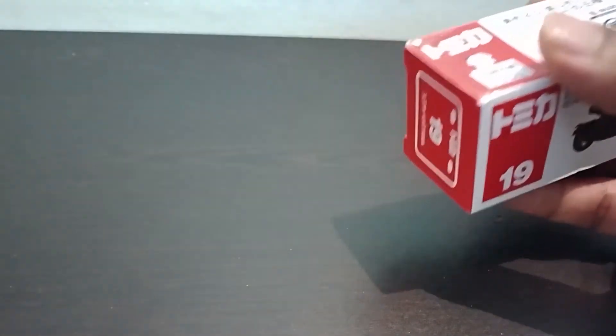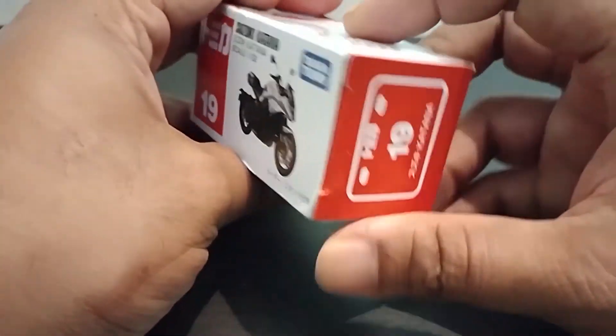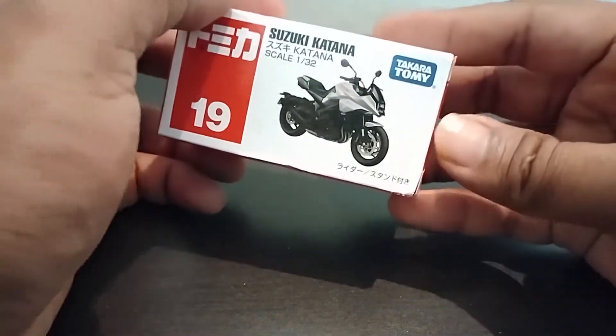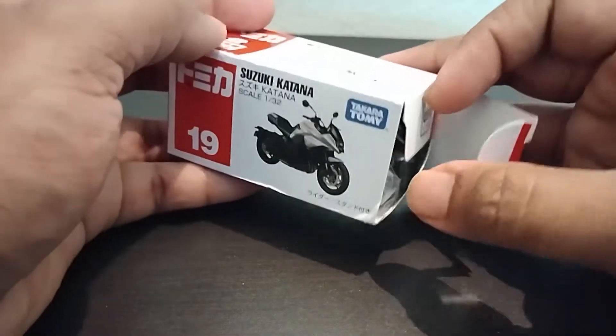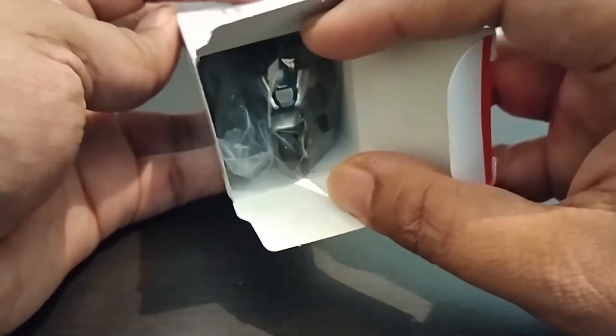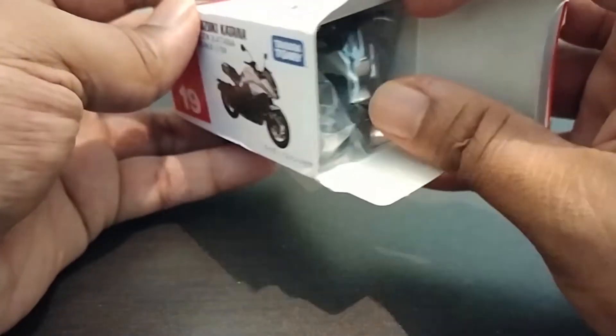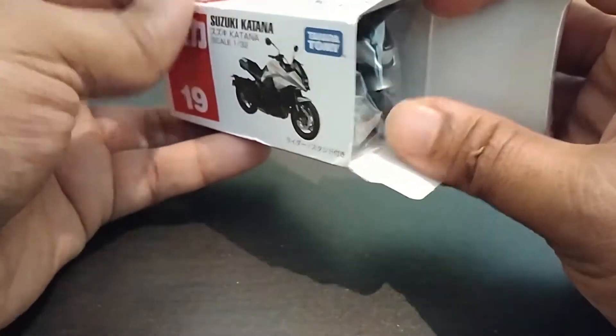So this is the box without the plastic cover outside. Let's quickly open this up. Again the same feeling — oh my god, look at this! That's the headlamp and there should be a Suzuki logo over here.